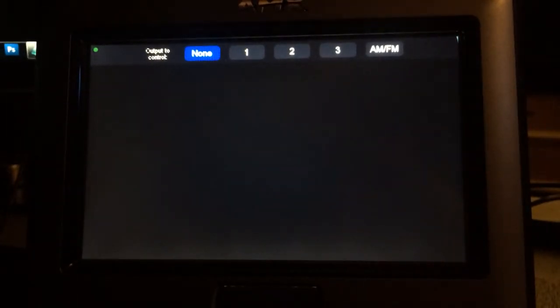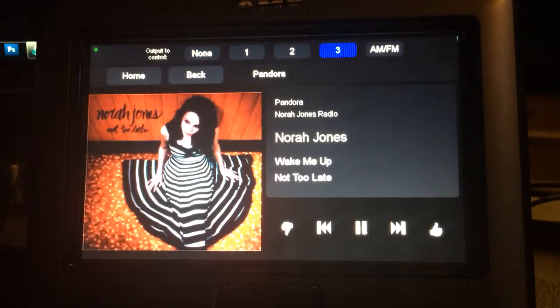What I've done here is I've created an AMX module to control it. From the touch panel here — it's just a demo — but you can select which output you want to control: Stream 1, 2, or 3, or AM-FM. Right now I'm listening to output 3, so I've got a Pandora station that's playing. It has the normal Pandora options: thumbs up, thumbs down, skip, and so on.